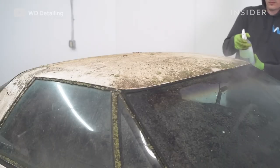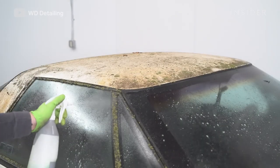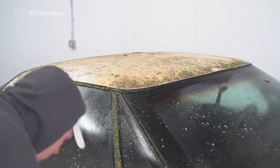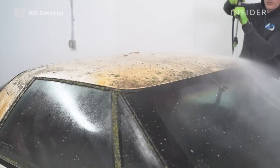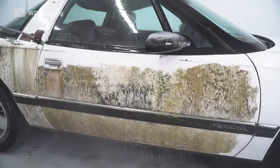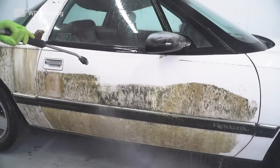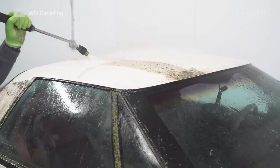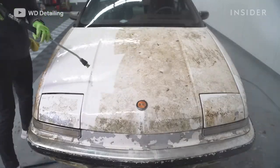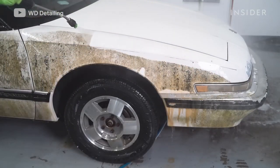Now we're getting ready to pressure wash and clean the outside of the car. We wanted to use our paint-safe degreaser first to loosen up all that mold and grime before we actually took a pressure washer to the surface. Then we started pressure washing, which is by far the most satisfying part of any detail we do. Our process with pressure washing is to always work from top to bottom — first the roof, then the hood, then the sides, and then the rear.